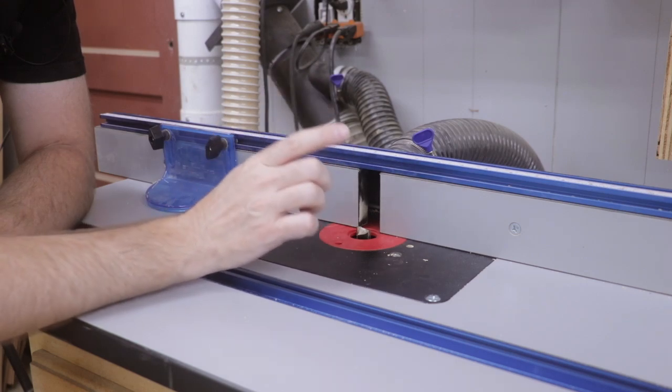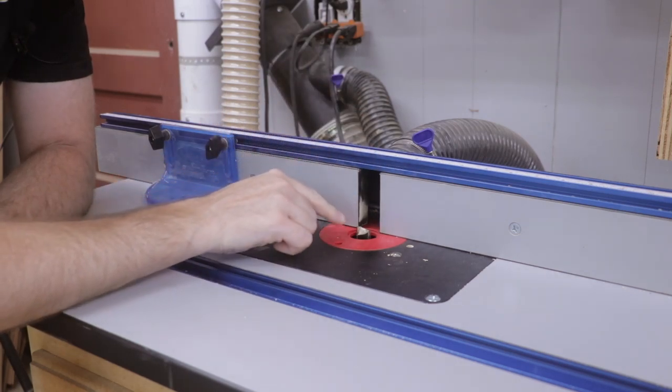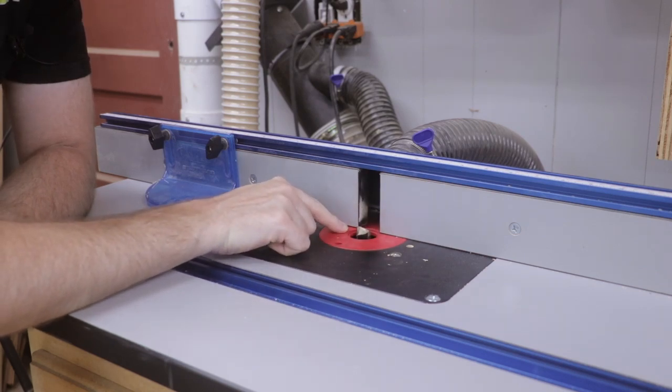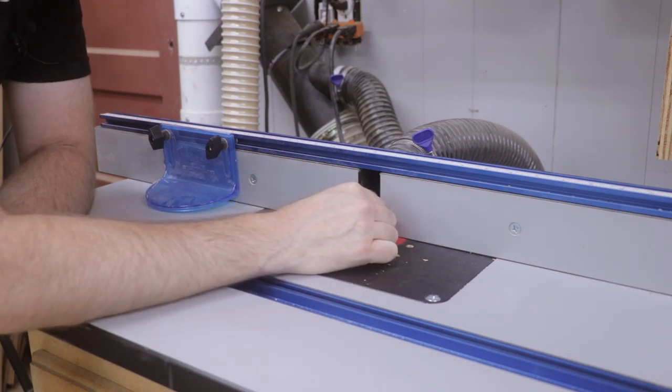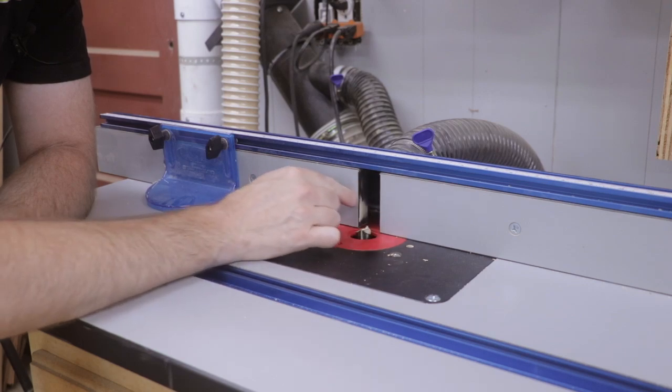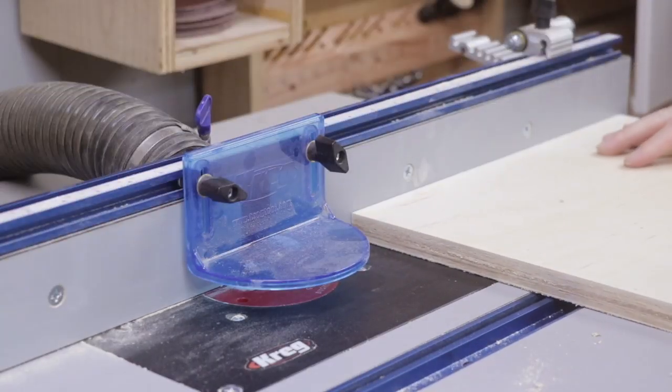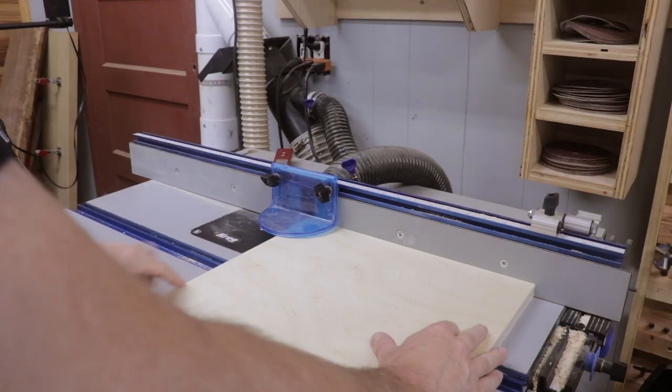Now I'm ready to cut the rabbets on each corner of the cabinet. I've got a three-quarter inch straight bit that is a quarter inch off of the table top and the bit is flush against the fence. That will create a rabbet that is a quarter inch deep and three-quarter inch wide.